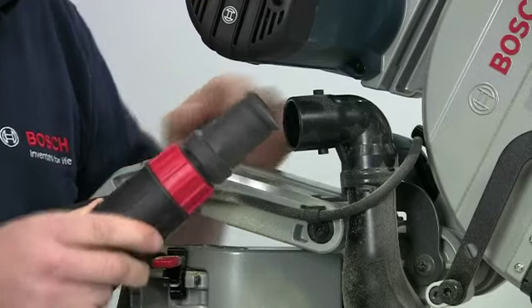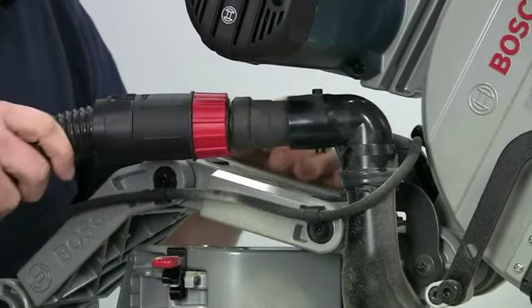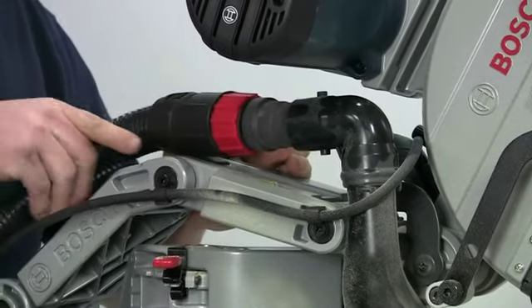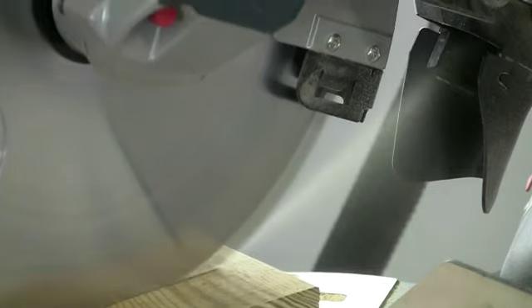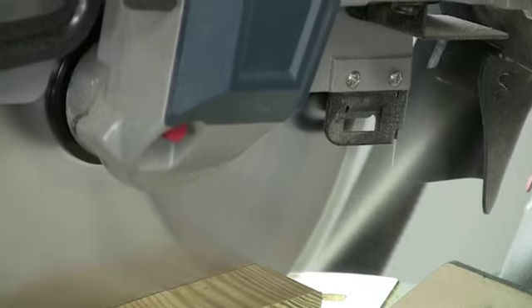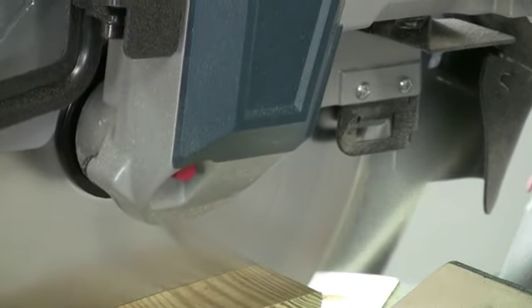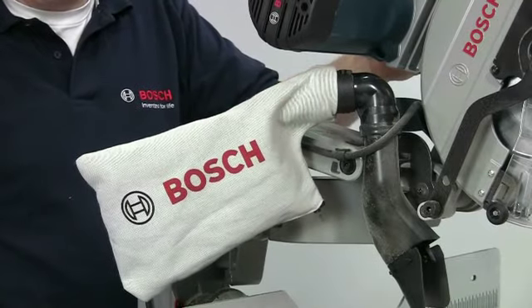Dust extraction is well catered for as well. There's no need for any special adapters — just push the hose into the swiveling extraction nozzle. A chute at the rear of the blade channels the dust which, when connected to a vacuum extractor, is claimed to be 80% efficient. Alternatively you can fit a dust bag if an extractor is not available.